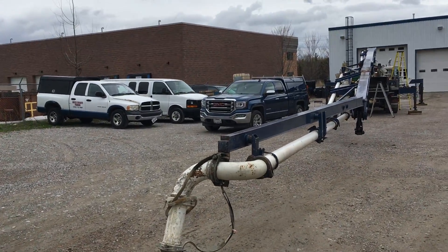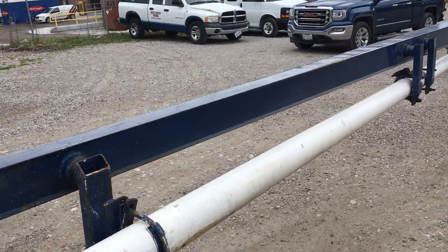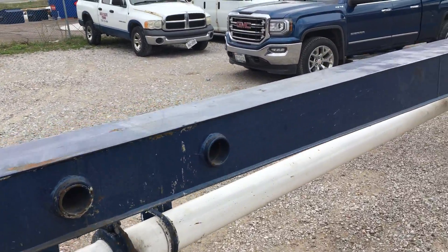This is a Putzmeister concrete pump truck boom. We're checking out the boom — everything's fine on the boom.